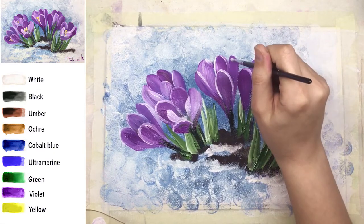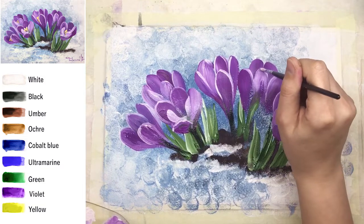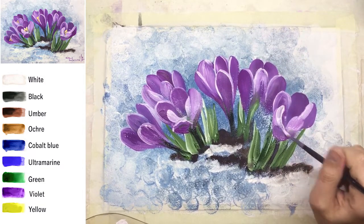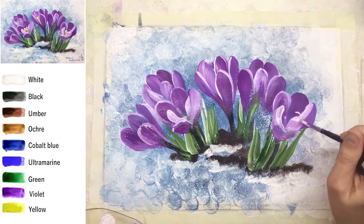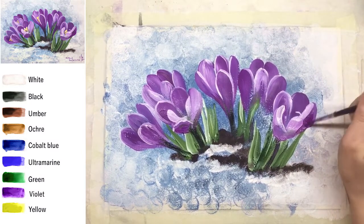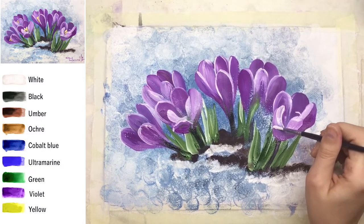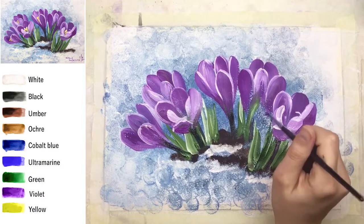It's just tiny details, but look how much difference these white details make — almost around each petal, just very thin. I'm going to make some petals darker on the right side of this flower.